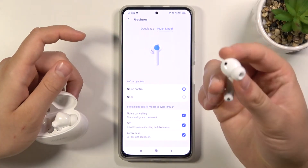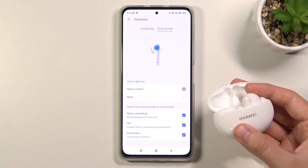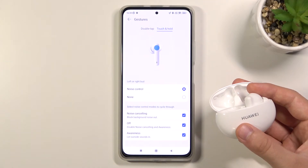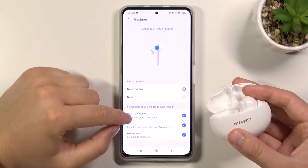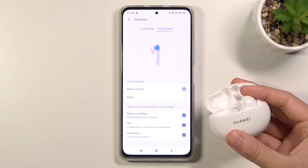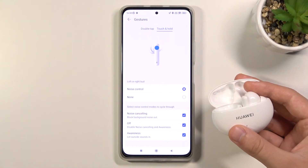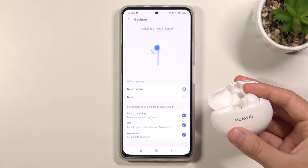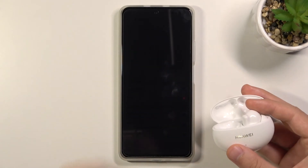When I put the FreeBuds in my ear with noise control enabled and click and hold, I receive a notification that noise cancelling is activated. Clicking and holding again switches to awareness mode, and once more turns it off.